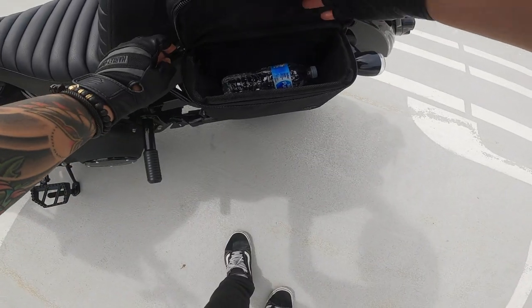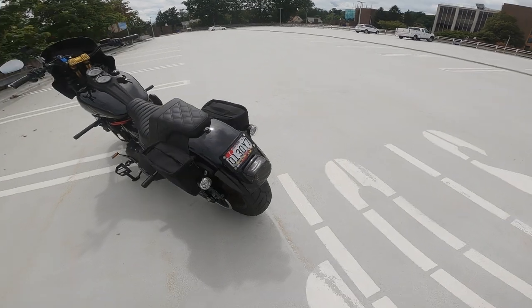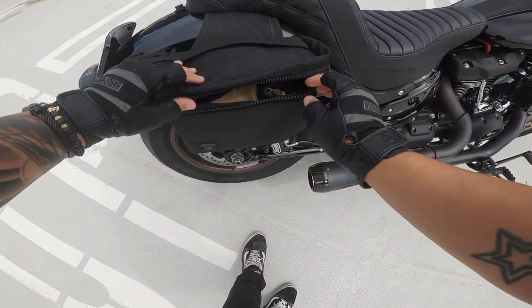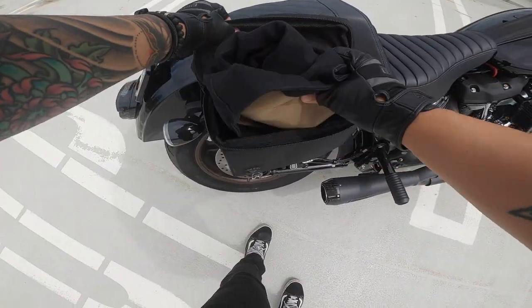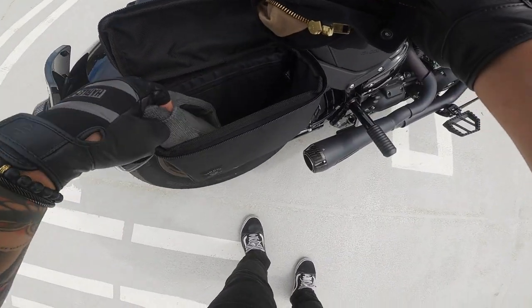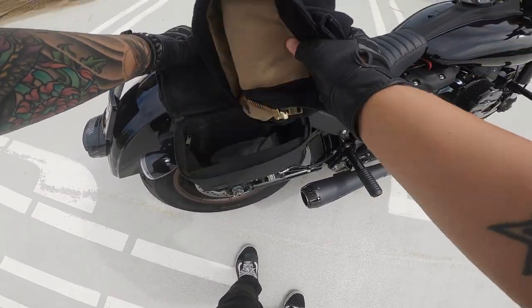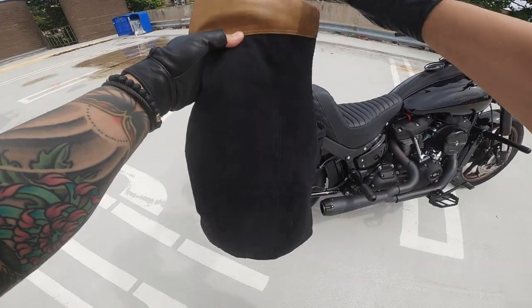Looking a little further, there's another pocket in here — kind of like a hidden pocket — which is actually where I keep my registration. On the website it says you can fit a sweatshirt, but I'm not sure that's true. On this other side I have my Torque Motorcycle vest, which is a pretty thin lightweight vest, and it's pretty packed once you get it in there. I don't know if you could fit a thick sweatshirt — maybe a medium to thin sweatshirt, or definitely a flannel if you roll it up real tight.